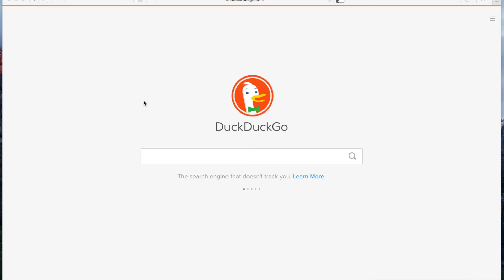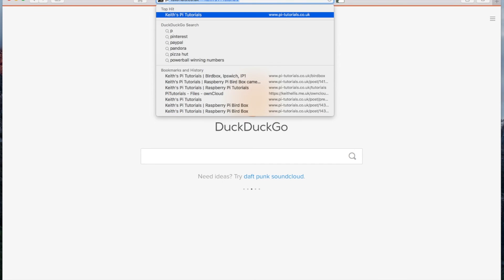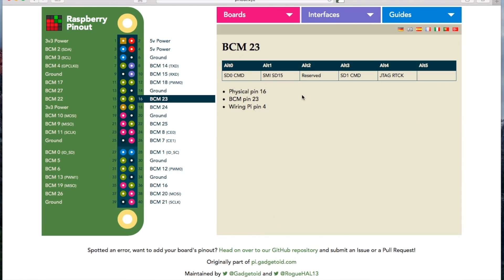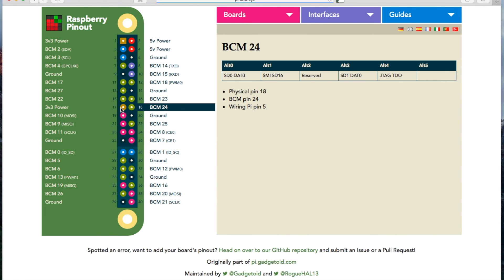Before looking at the SenseHAT, I wondered how many of the GPIOs the SenseHAT actually uses. It's got quite a lot of functions on it so I suspected it might use quite a few. I found this brilliant website called pinout.xyz - it's really interactive and great for seeing how the Raspberry Pi GPIOs are used on various boards. By default it shows an image of the Raspberry Pi with all the pin numbers, the GPIO BCM numbers, and if you click on one it gives you more information on what it does and even the WiringPi pin numbers.